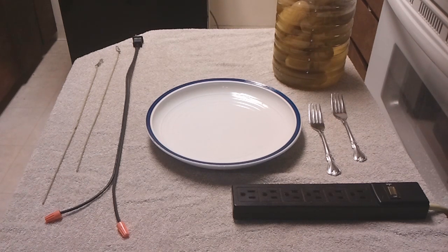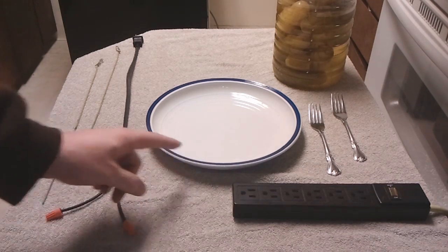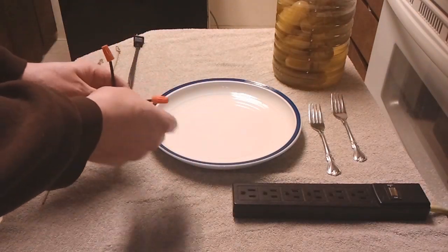Basically what happens is the salts get electrified — they get excited by the electrocution — and when they come back to ground state, they emit a yellow light. That's what we're going to do. First off, don't do this if you're dumb; you're using exposed electricity. I'm using what precautions I can: I got the surge protector and the ceramic plate. The bottom line is do not ever let the two power sources connect when this is plugged in.